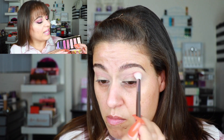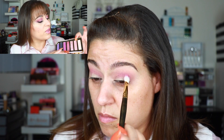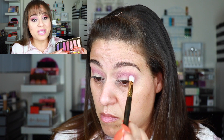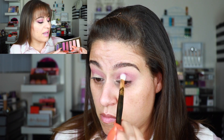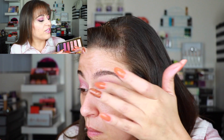I started the look by applying the lighter matte shade to my crease and then deepened it with the darker purple — those are the two mattes in the palette. They blended fine and actually performed a lot better than they swatched, so I was happy with that. They do kick up a little bit of powder, so you want to go in with a light hand and tap off your brush.